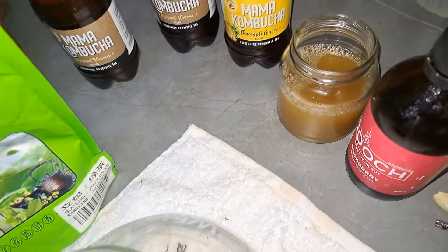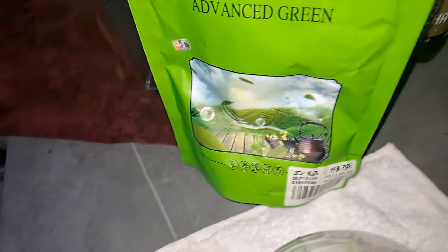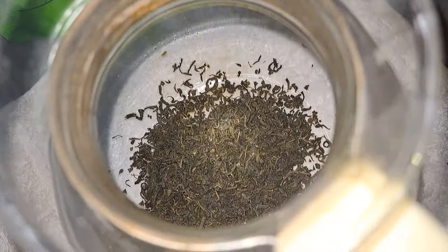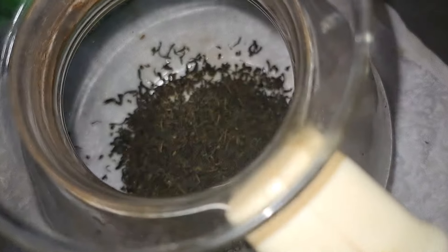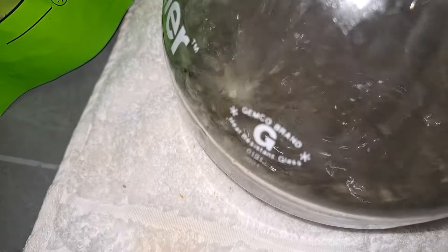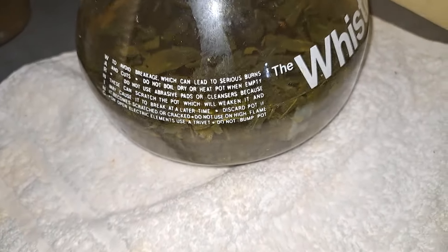I'm saving the kombucha lead to preserve it — I'll still reuse it because recycle, be good to the earth, and save money. This is the tea I'm using — I get it from China Centre, not China Square, along Ngong Road. I should have brewed it separately but who has time for more dishes? I'm putting hot water in here with the green tea and letting it brew nicely.